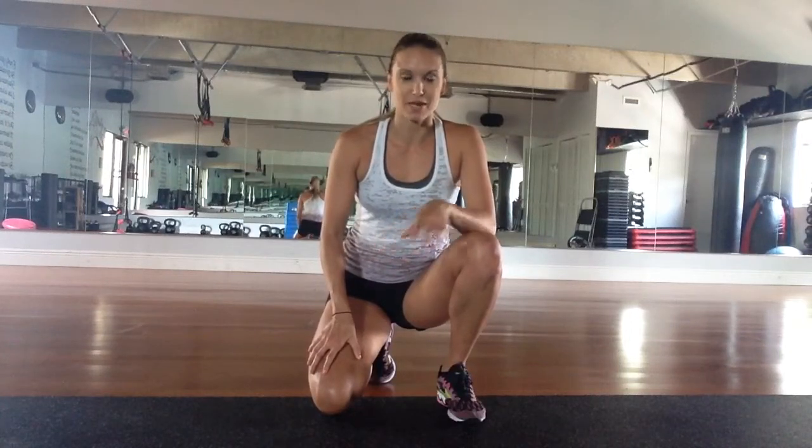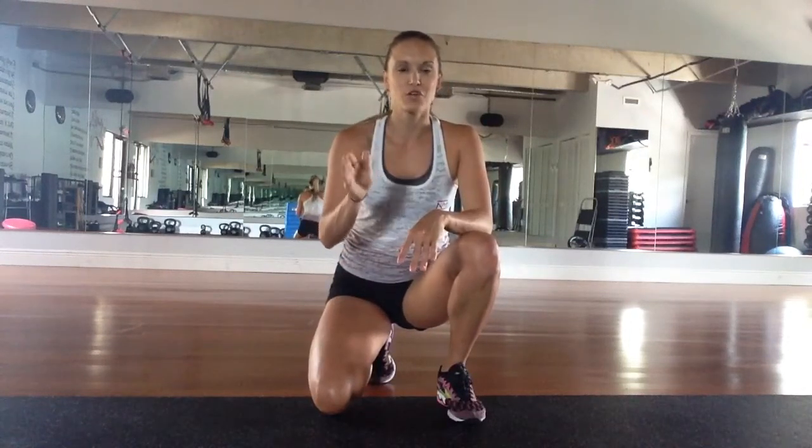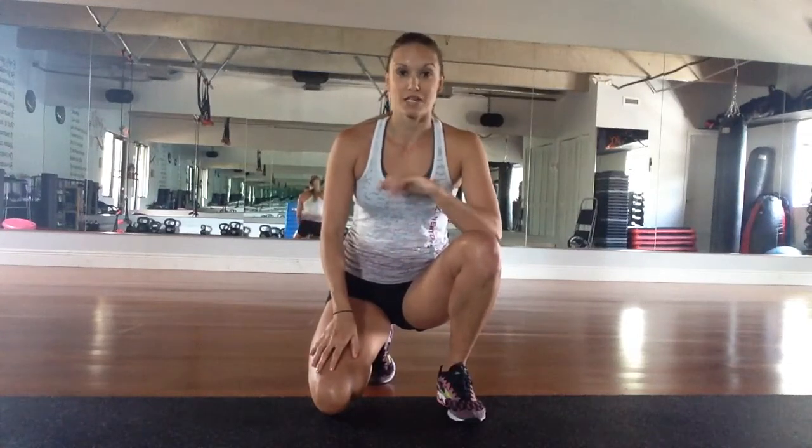I know a lot of you guys are traveling this summer, and I want to give you five exercises you can do on the go, anytime, without any equipment. So here we go, let's get started.